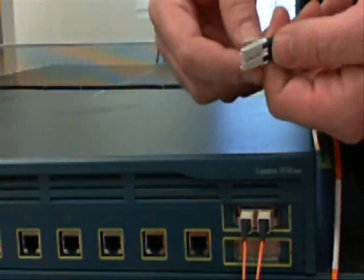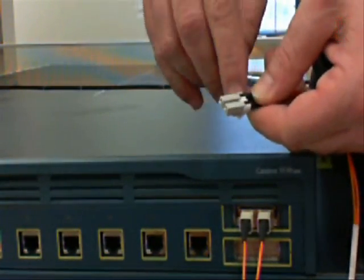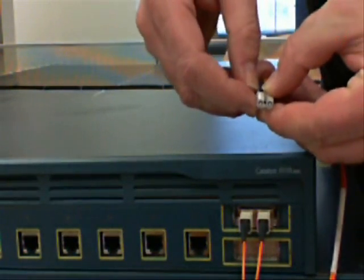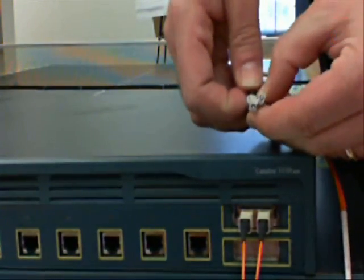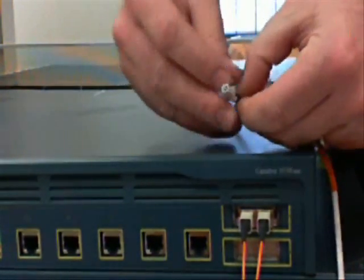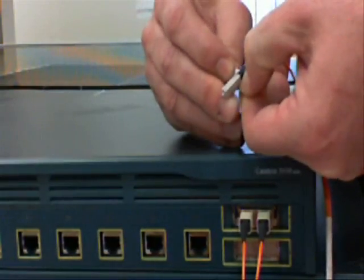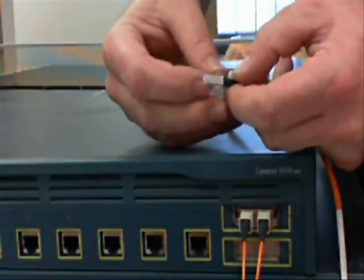The way to do that is locate how the connectors are put together. In this case, they're split on the bottom, so the fibers will come out of the bottom of the holding bracket. You just use your nail or a small screwdriver and pull the fiber out, being careful not to bend the fiber too much so you don't break it.